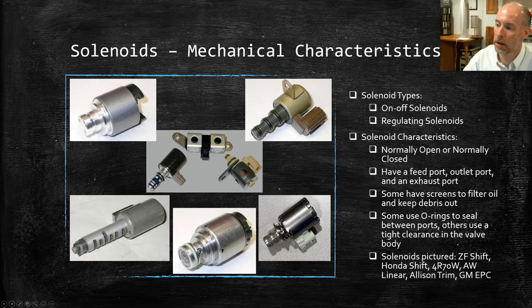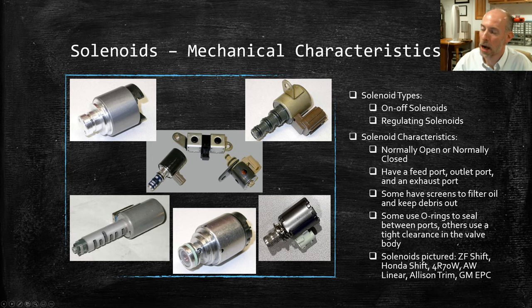You can see this Ford one has different ports and an exhaust, and the same thing on this GM. Many solenoids have a screen on them to filter out larger debris so it doesn't get caught inside. You can see screens on several of these examples. Depending on the design, they'll use either O-rings or a very tight fit to seal them. This Honda solenoid actually bolts on the outside of the transmission, so it has to be completely sealed. Some that go right in the valve body just use a machined bore with a very tight fit for sealing.